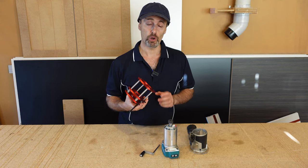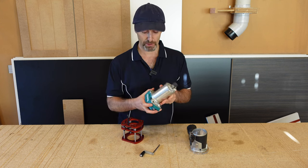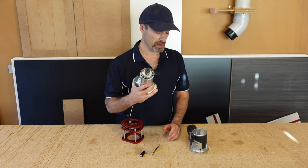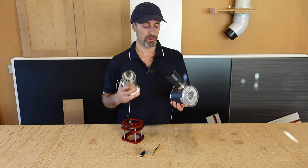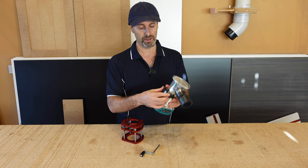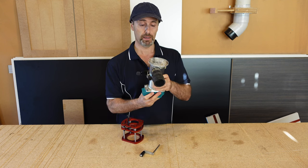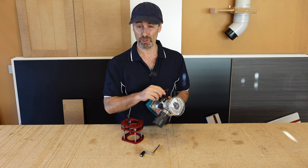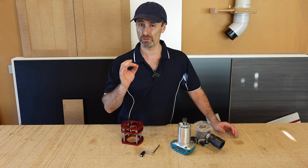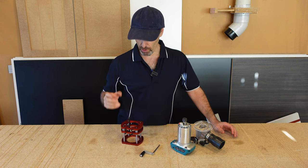This is basically to suit a router table and a trimmer style router — it doesn't matter what brand. Mine happens to be a Makita. The trouble I have with this when it is in my router table is the base and the clip: you can't really get a really good adjustment when you're trying to bring that router up and down for precise measurements, especially when you're doing rebates to a certain specific depth.